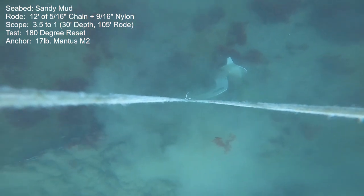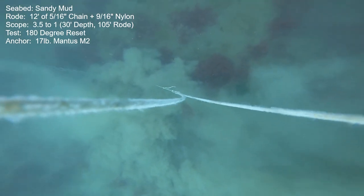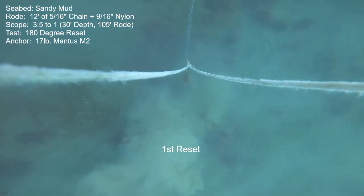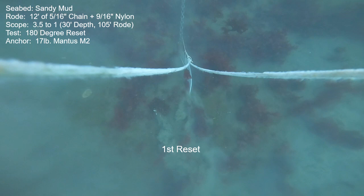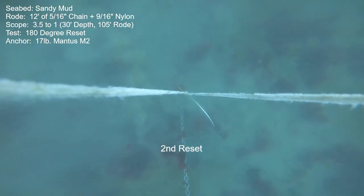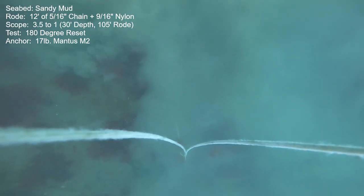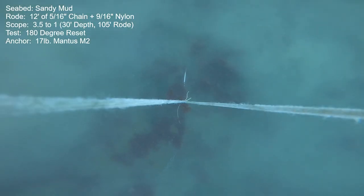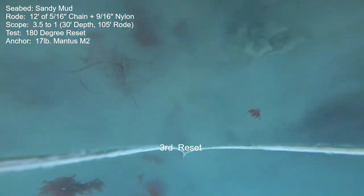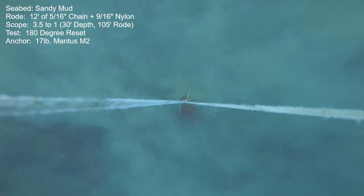We'll get things started with the 180-degree reset testing. We are in the sandy mud seabed, and note that I'm using a short chain road — only 12 feet of chain. We're at 3.5 to 1 scope. For those familiar with my large anchor reset testing, I always used a heavy 3/8-inch all-chain road, and frankly it's quite a different test. With the short chain road, you'll notice during the actual reset the chain is not laying on the bottom — it's actually passing up overhead and pulling upward, and this results in the anchor releasing virtually every time. Contrasted with all-chain testing, where the chain sort of laid on the surface creating a J-shape as it took up the slack, which would often have the anchors rotate in the seabed. So I do all the small anchors with this road, and it's a much more challenging test.